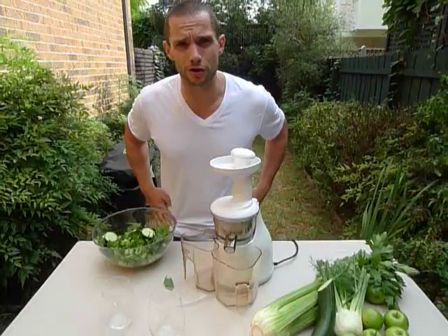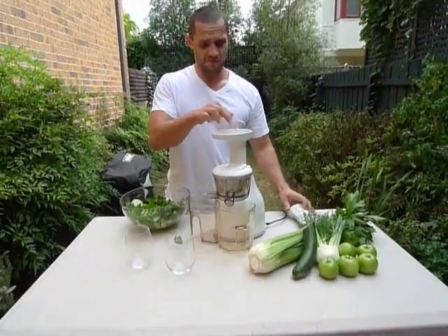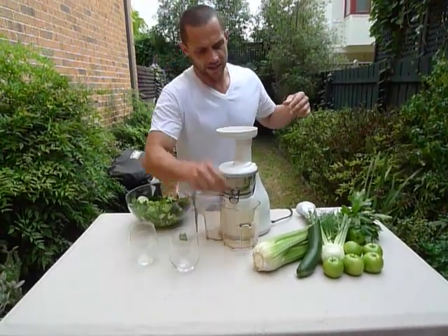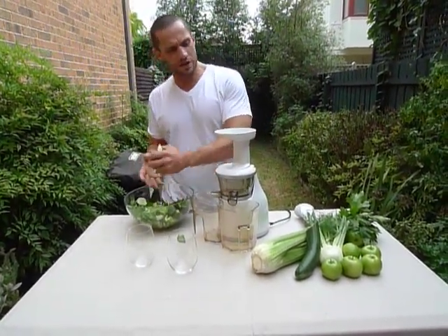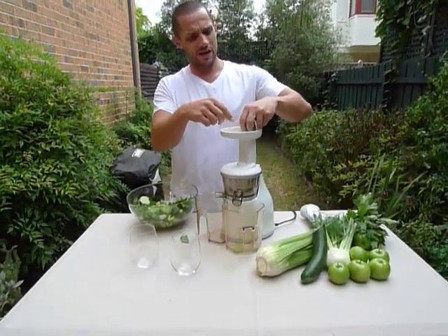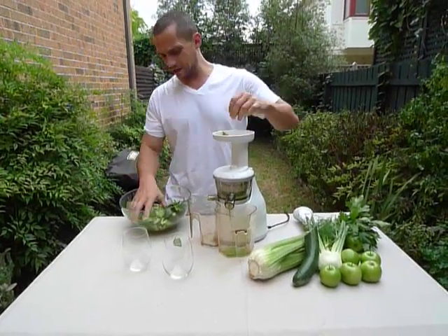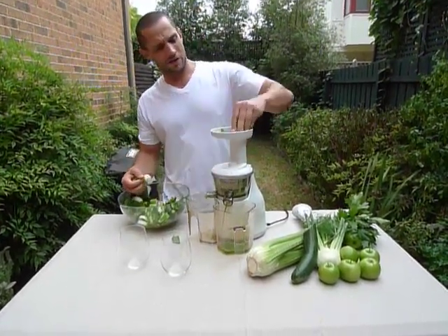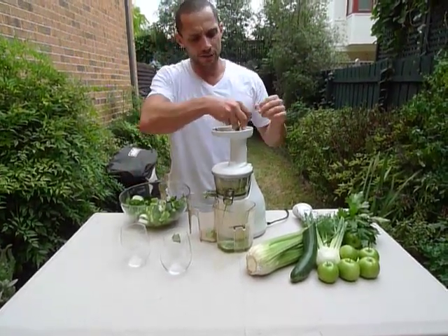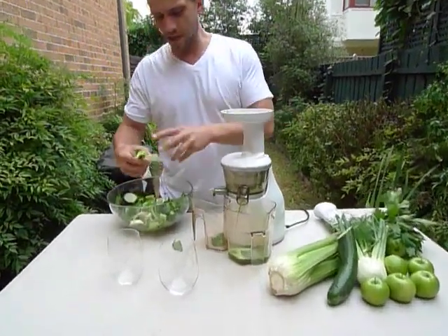We're obviously going to be using the Hurom again. We're typically going to use a kilo of vegetables in these videos, just to really get an idea of the juice extraction the Hurom is going to take out of those various fruits and vegetables that we'll be doing in this series. And here we go, so we've already got the juice coming out now.